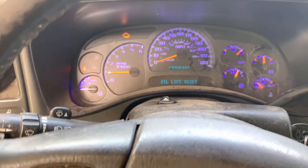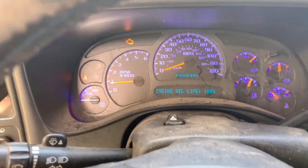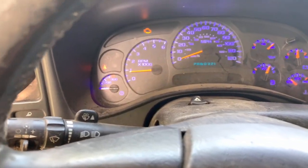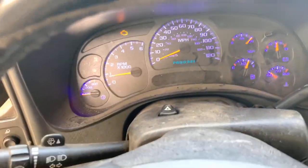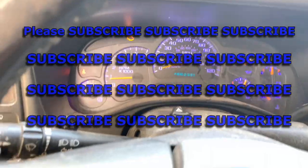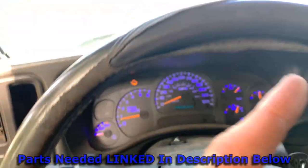Let it idle for a couple minutes. As you can see, it says my oil life's been reset — oil life 100%, which I already showed you how to do. Thanks so much guys for watching this tutorial video. Please comment below and let me know if this helped you or not. Please subscribe, and please get your oil and oil filters that are linked up in the description below. Peace.